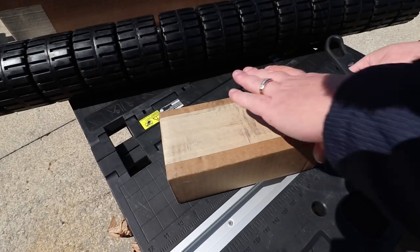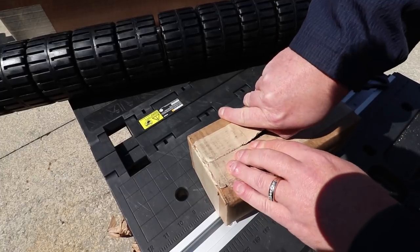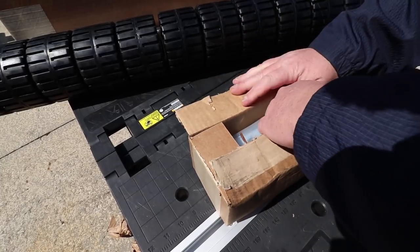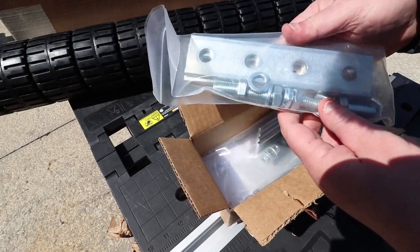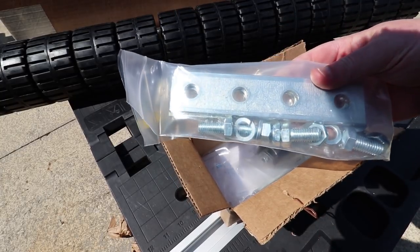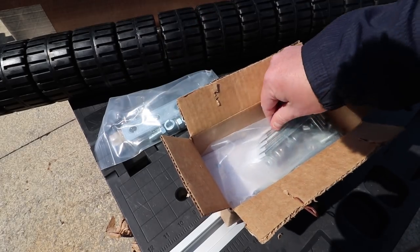Let's open the inside of this small box here and see what's going on with it. Some nice hardware there, and all galvanized.